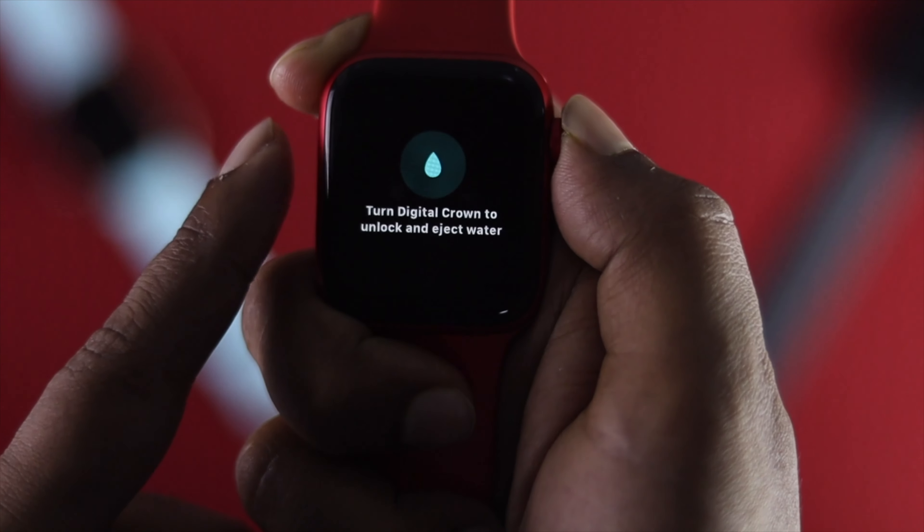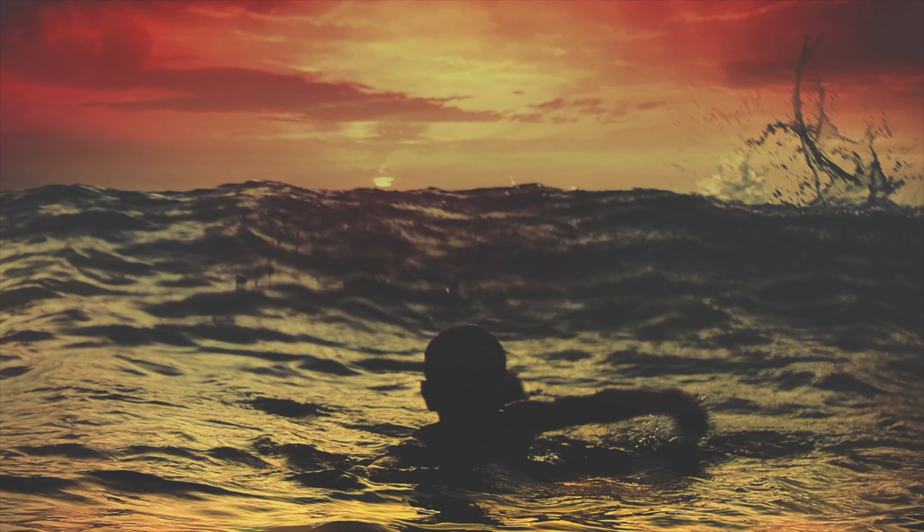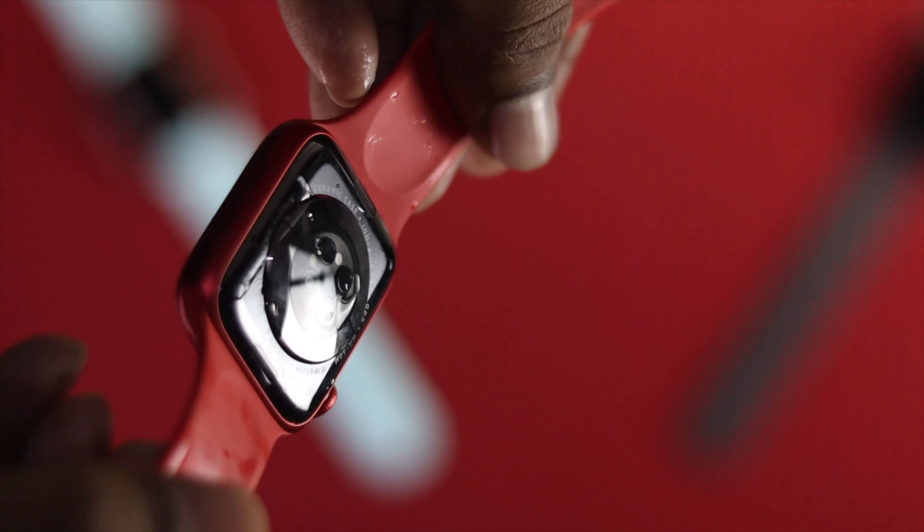Why do you want to use it? You need to use it even before you go swimming, or if you're going somewhere where your Apple Watch will probably get wet.